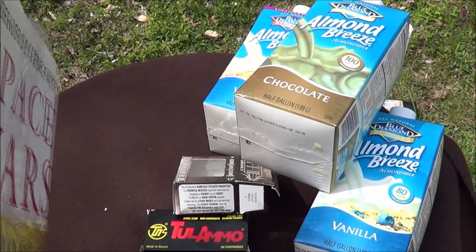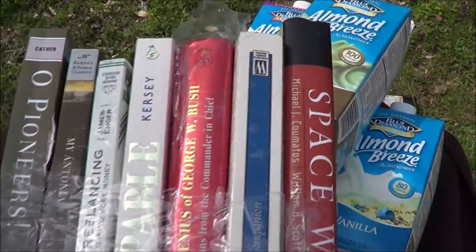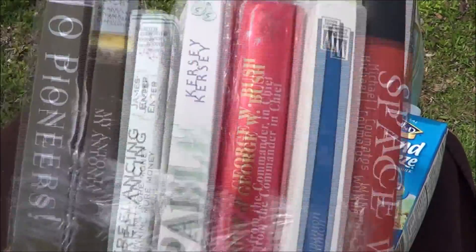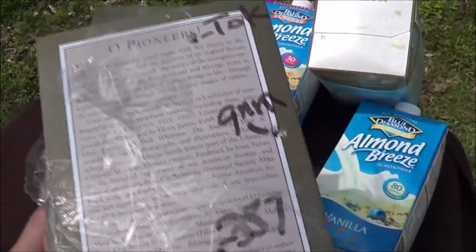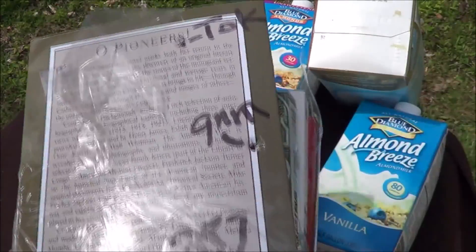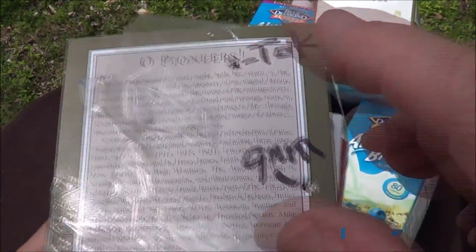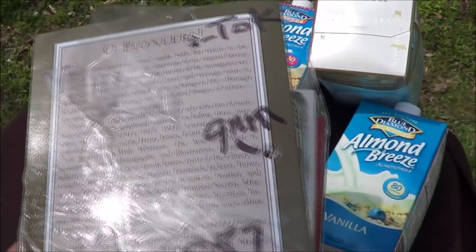Some of you have seen me use the bookalistics before. It's a great way to check out expansion. I'm going to use this same stack of books that I've used before. They're clearly marked, so you'll be able to tell where the bullets hit, and we'll mark them as we go.